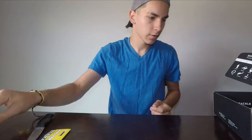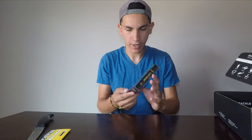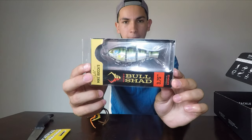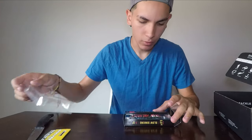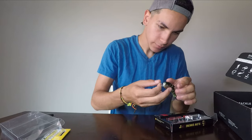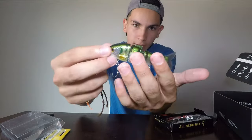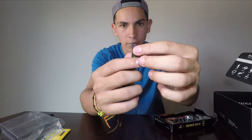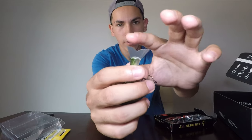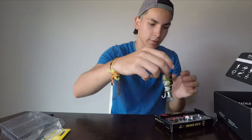Here we have the hooks, and I've heard a lot about these — Mike Boca's Bullshad. These are very popular right now, I see them all the time on Instagram stories. It has that baby bass color on it, really nice. Imagine the action on that thing — the tail is like a pencil brush. They're so cool, wow, that's interesting, I like that.